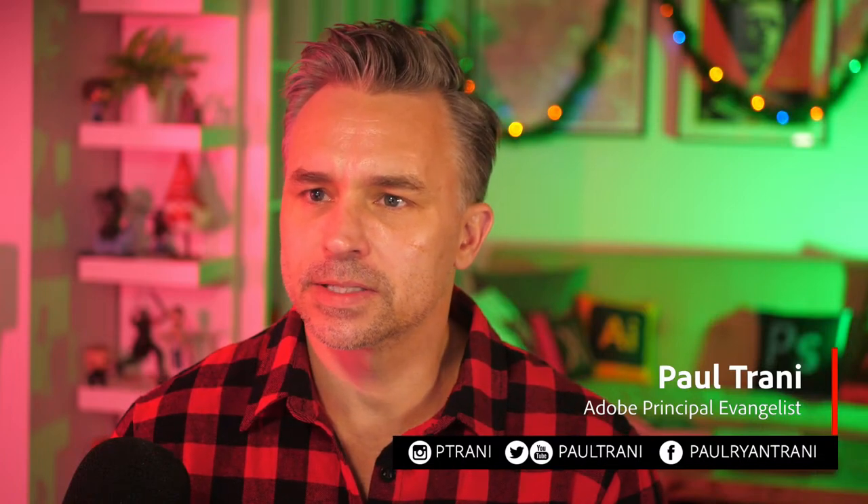Hello and good morning, good afternoon, good evening, wherever today may find you. It's so good to see you and to have you here, so thank you so much for joining me. Just making sure everything is squared away and good to go. Thanks for joining me, and yeah, let's get this party started.